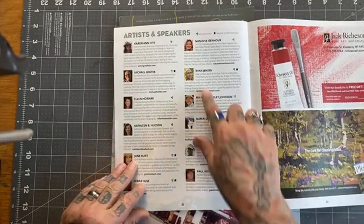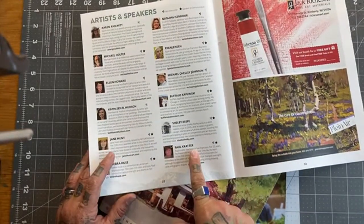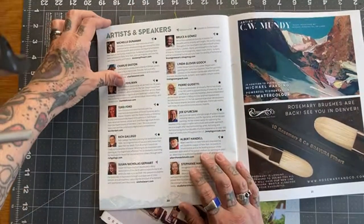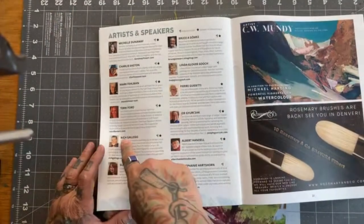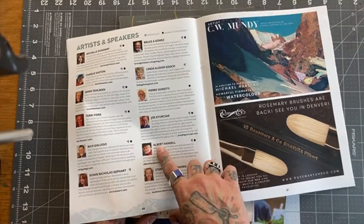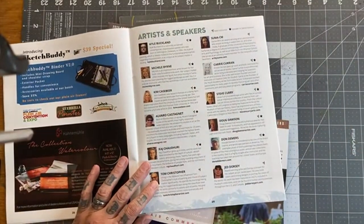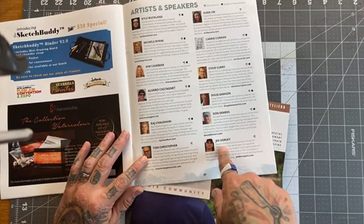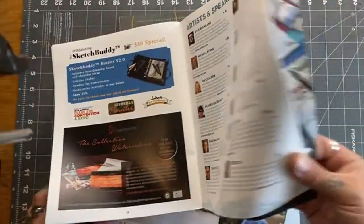There's Richie Valios that we just did the interview with on last Monday. We had done an interview already with Barbara Tapp — if you haven't seen that, you should. Haiti was there — I was starstruck. Michael Holter was there, we got to chit-chat. There's Ryan Jensen. Jane Hunt. Paul Crowder — I got to watch his demo, super cool oil painter. Pierre was there. Michelle — oh my gosh, I had to get a picture with Michelle. Mark Feltman was there. Charlie was there. And I met Rich for the first time, which was super cool. I tried to go over to Albert but he was so surrounded the whole time.